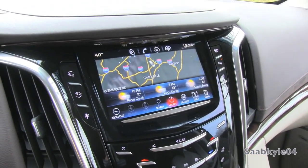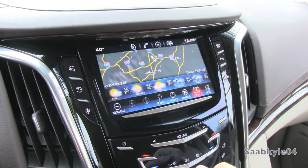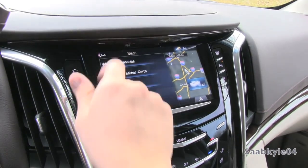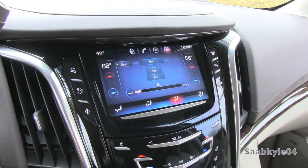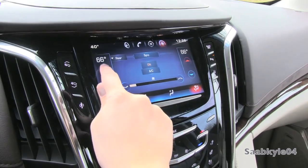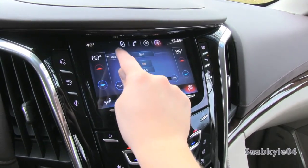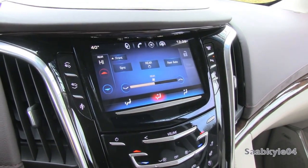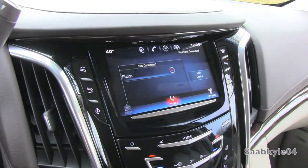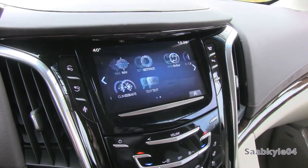You have Pandora internet radio as well as real-time weather updates — an interactive weather map up top, not to mention extended, hourly, and daily forecasts, plus weather advisories and alerts. Selecting climate brings up your full climate control system in the CUE system, so you can control every aspect either from the screen or the controls below. It comes standard with three-zone climate control — independent adjustments for both the driver and passenger as well as independent adjustment for rear passengers. The system is even capable of sending messages.